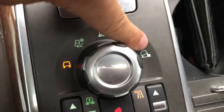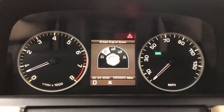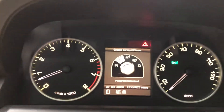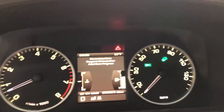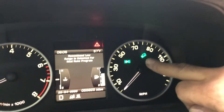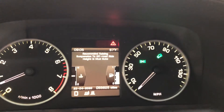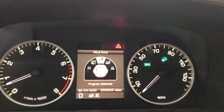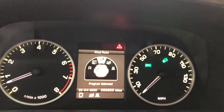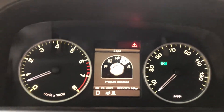This one is normal, and all the way up here is rock and crawl. I'll mess around with it while I'm showing you. I just put it in grass/gravel/snow, this one is mud ruts, and when you do mud ruts that light comes on. That light means the hill descent control is on, so when you're going downhill it's already holding it for you — like cruise control going down the hill.